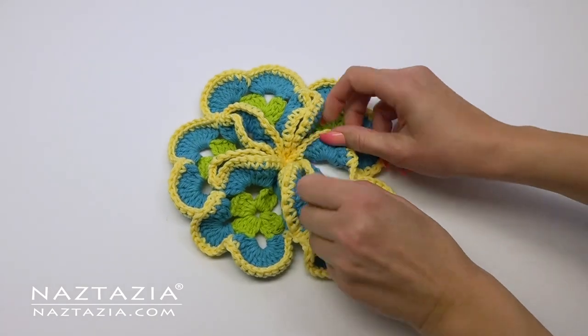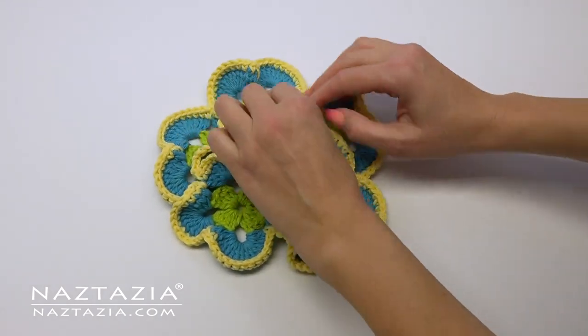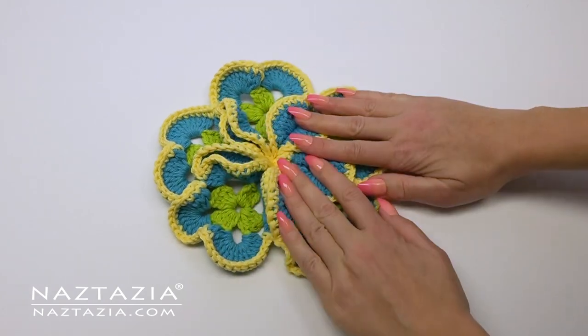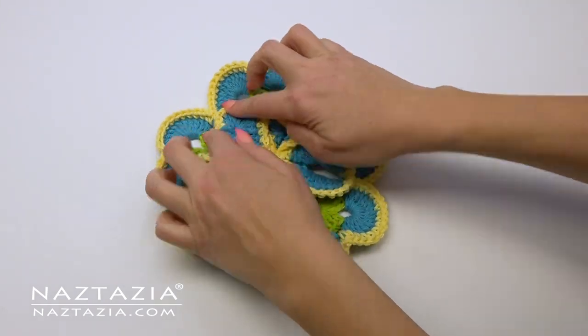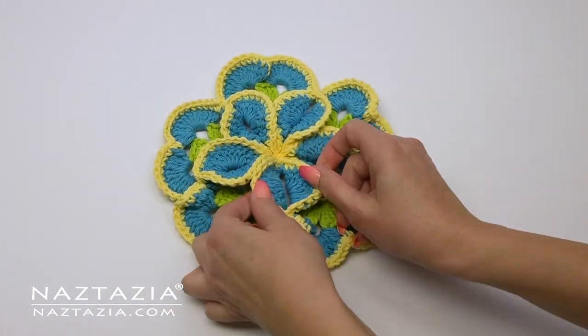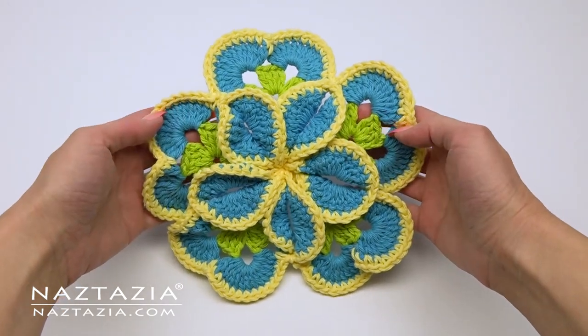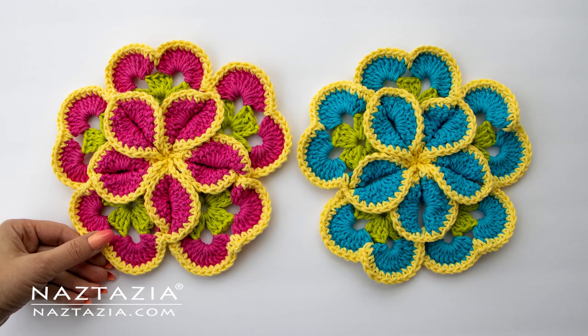Assuming all went well, you should be able to pull open the bottom section of each of the squares and flare them out to form the top layer of petals. If you are using cotton yarn, you can use a warm iron with a pressing cloth or some steam to flatten these flowers out if you want them to stay down a little more. That's how I crochet a nice and colorful layered flower kitchen pad.